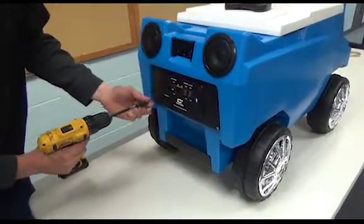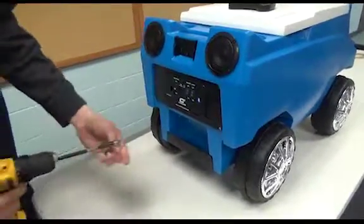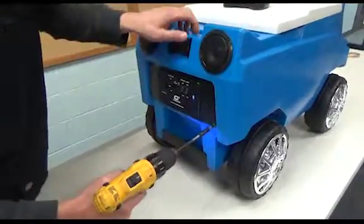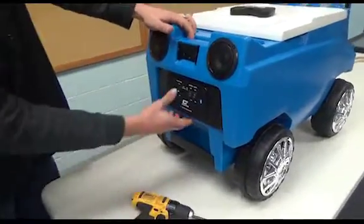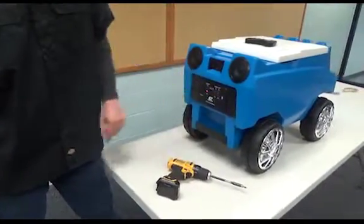Once that's done and everything's checked out, make sure everything's plugged in and put all the screws back in. The cooler should work — everything's good. Power on.